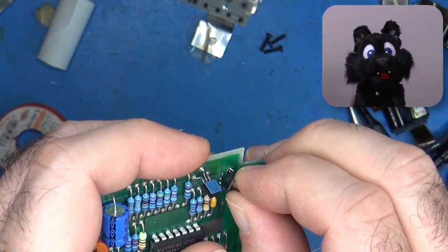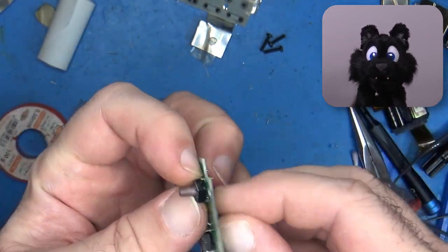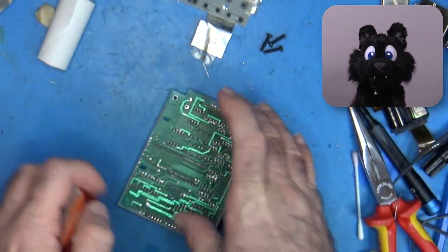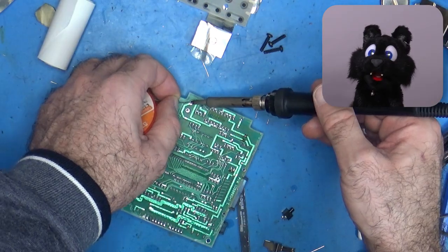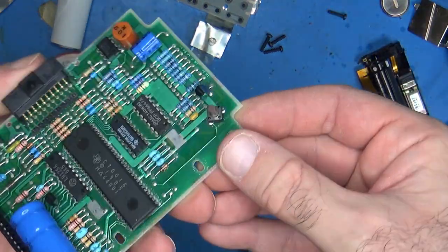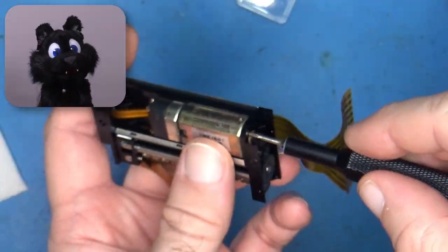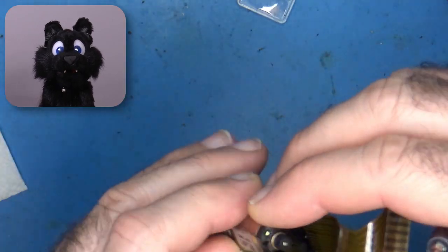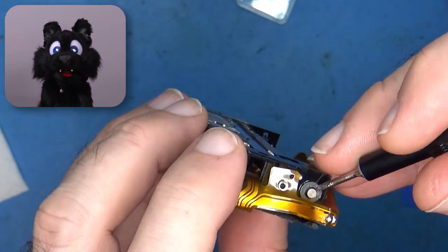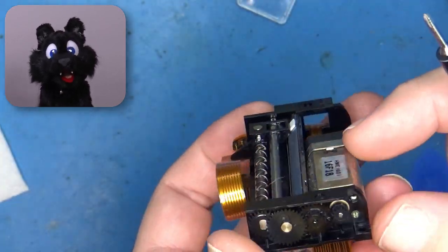The feed button needs replacement though. I have a set of these PCB buttons around and one of them fit well enough, even though I had to slightly adjust the pins. I tried to take apart the printer mechanics too, but they seem to be mostly heat-staked together. So a good clean and a few drops of oil need to do.